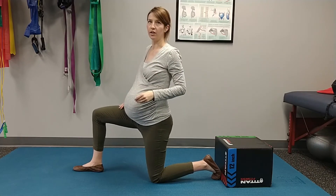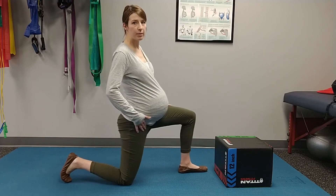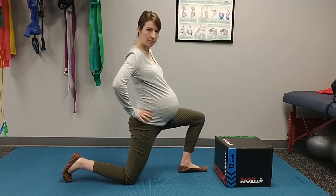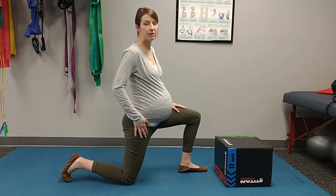Some key things to look for when you're doing this: we want to make sure that we're really coming through the hip. Imagine tucking your tail under before you go, so you're getting the hip instead of hinging through the low back. You want to make sure the hip is getting mobilized instead of the low back.